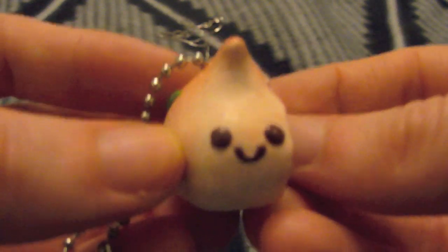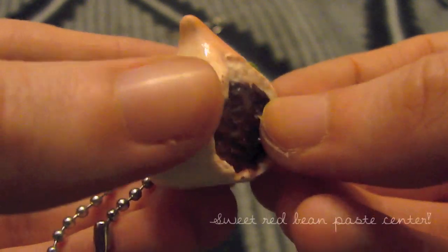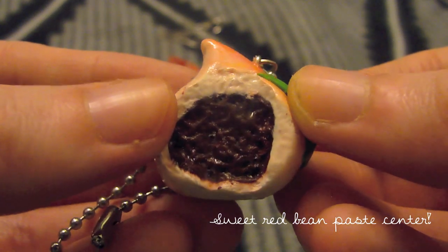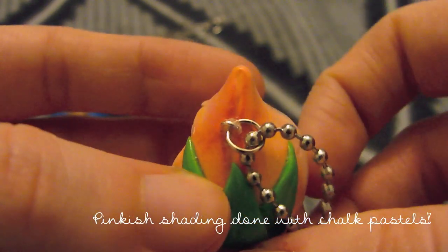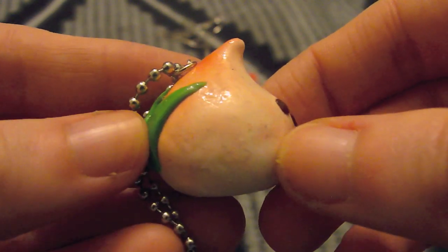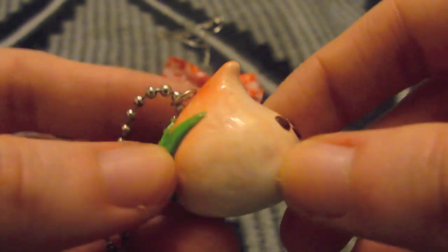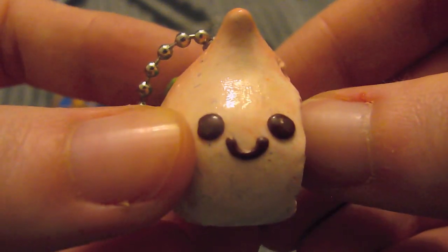And this is my peach bun charm. Peach buns are my absolute favorite thing to get at authentic Chinese restaurants, and I haven't seen a charm exactly like this anywhere. I came up with this idea on my own. I don't know why it's so fuzzy — like there's pieces of fuzz on it — but that's okay. So cute! I'm a peach bun!